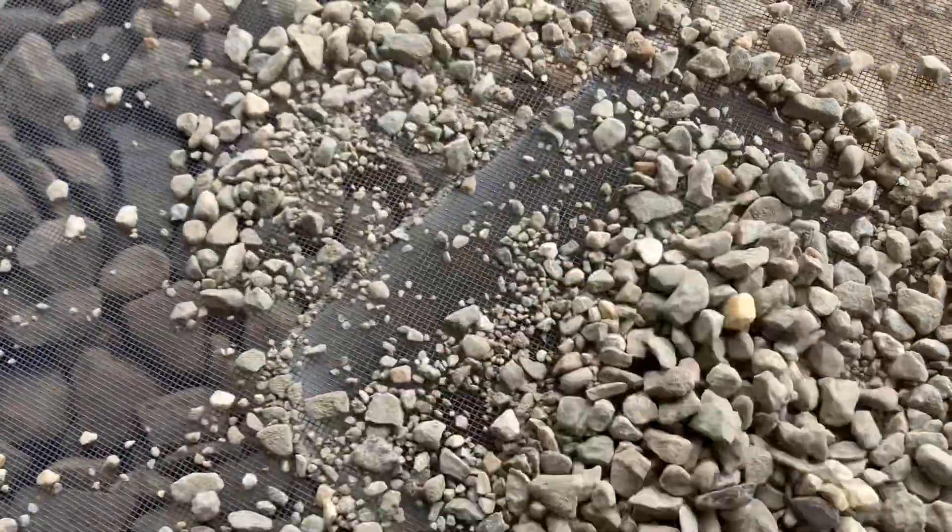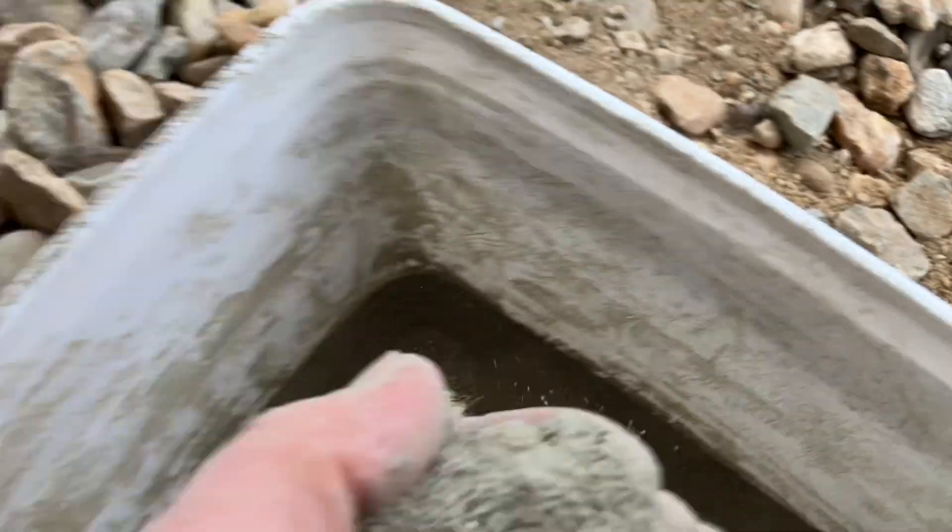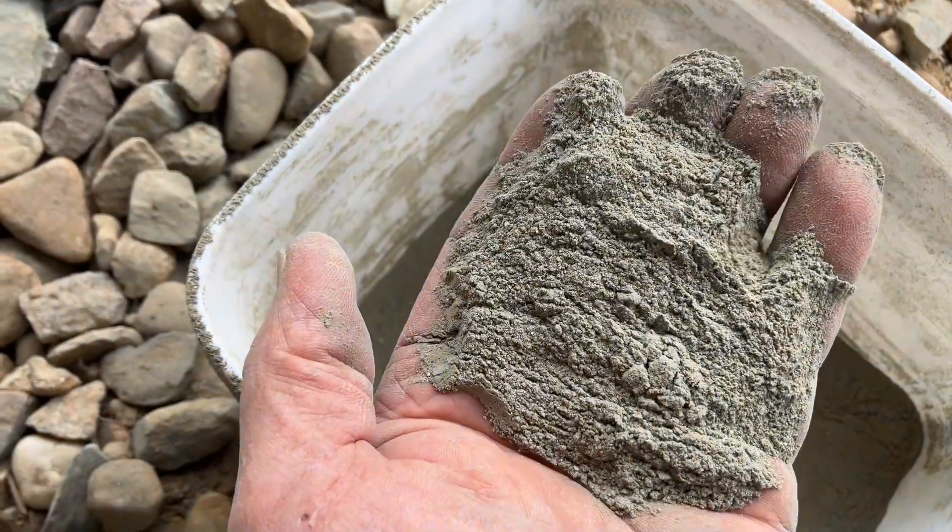Yep, there's the aggregate, and then let's see if we got powders — and here we go. Here's the powder for my patch job.